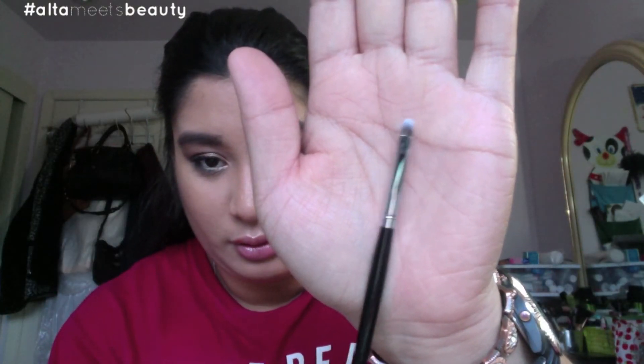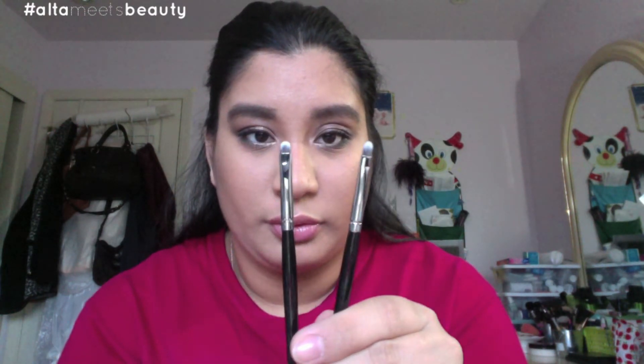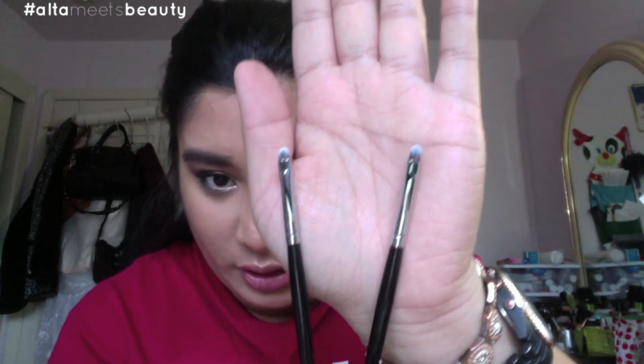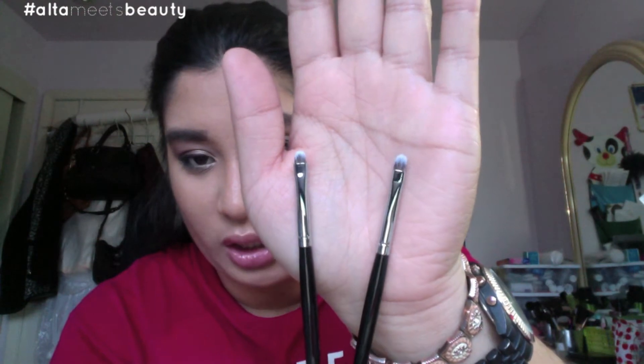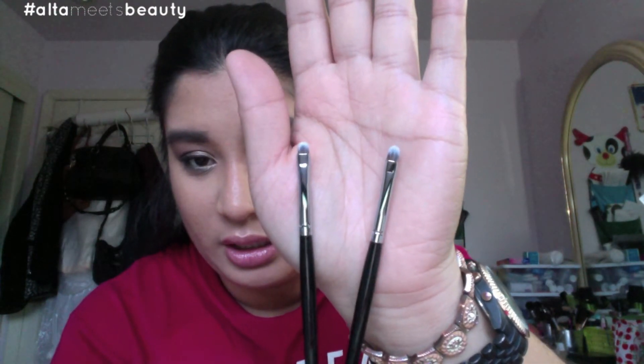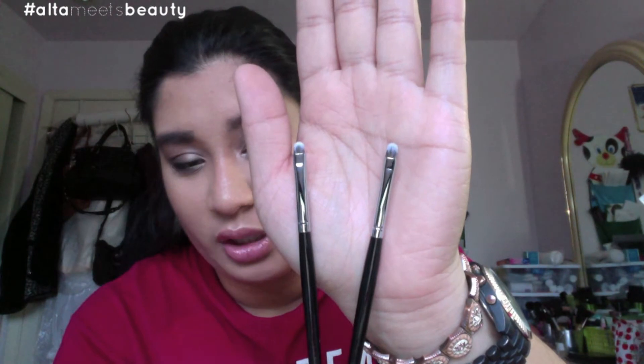So I have another Morphe E39 brush — it's another detailed smudger brush, but this one's a little bit bigger. Here's the E39. I'm going to compare it to the E35: the E39 is a little bit bigger than the E35 in length. It's great to use for detailed work around the eye area, or you can use it for concealing, or even as a lip brush.